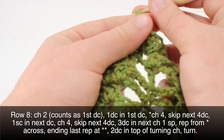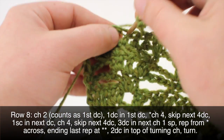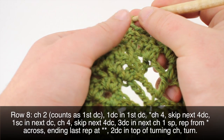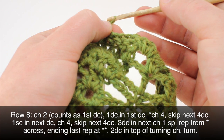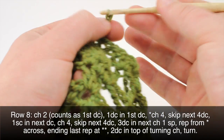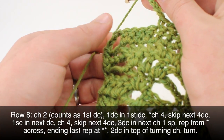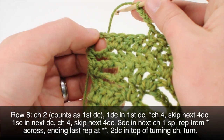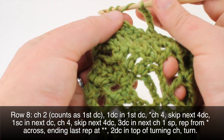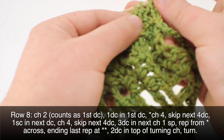Chain four, skip four, single crochet into the next, chain four again, three double crochets. Instead of three double crochets in the last space, we're going to do two double crochets into the top of our turn chain — one and two. Then we can turn our work.